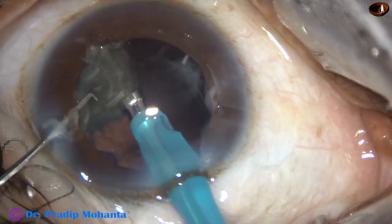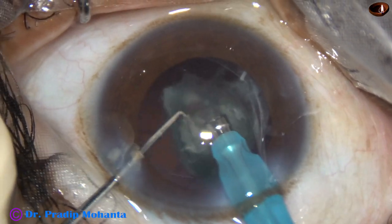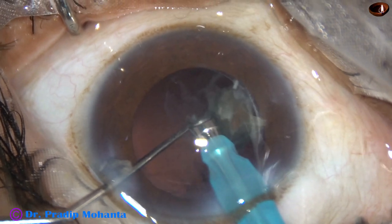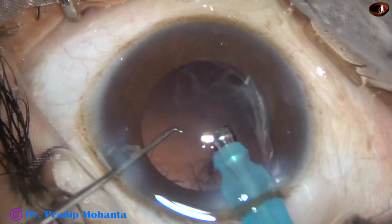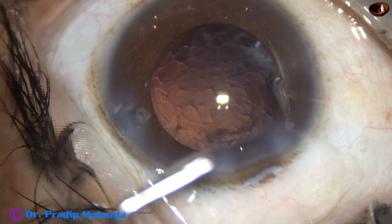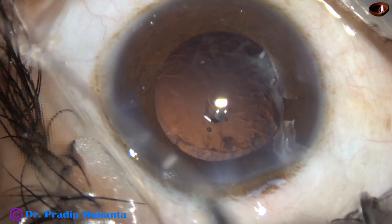This is the last fragment. All the fragments are attacked from the apex. If necessary, the large fragments are subdivided into two smaller pieces. This is the last fragment. The chopper in this case is being used to protect the posterior capsule. But the posterior capsule was far away — it was not trampolining. There are two small nuclear bits, and those two nuclear fragments are to be removed before I remove the cortex.